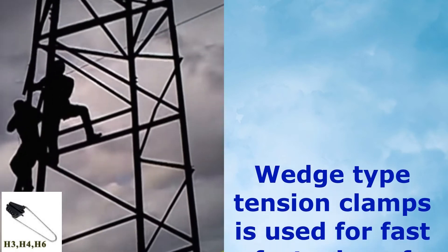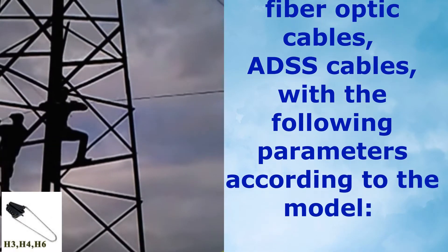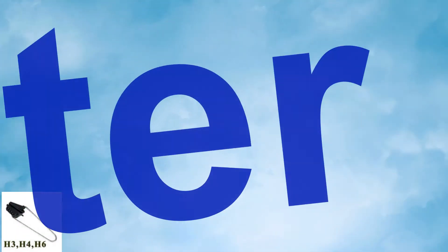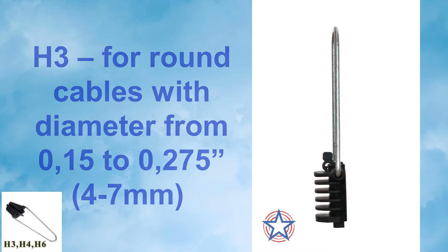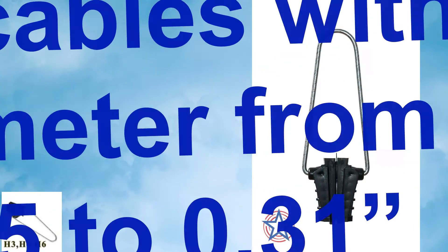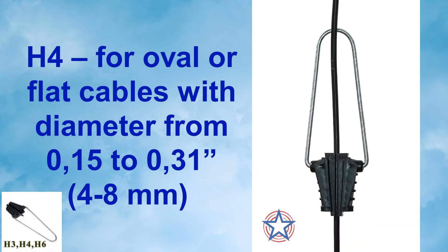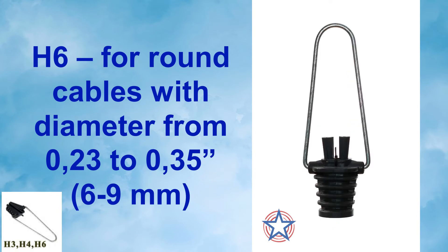Wedge Type Tension Clamps are used for fast fastening of electric and fiber optic cables, ADSS cables, with the following parameters according to the model. H3: for round cables with diameters from 0.15 to 0.275 inches (4 to 7 millimeters). H4: for oval or flat cables with a diameter from 0.15 to 0.31 inches (4 to 8 millimeters). H6: for round cables with a diameter from 0.23 to 0.35 inches (6 to 9 millimeters).